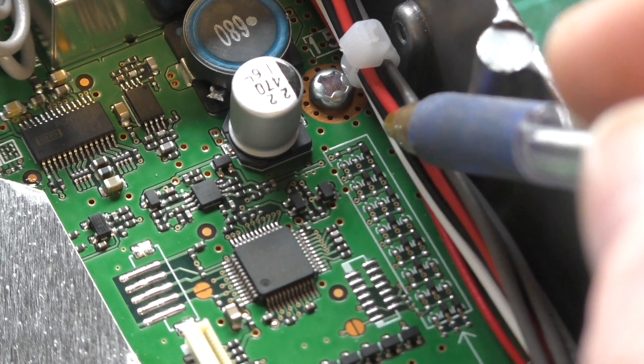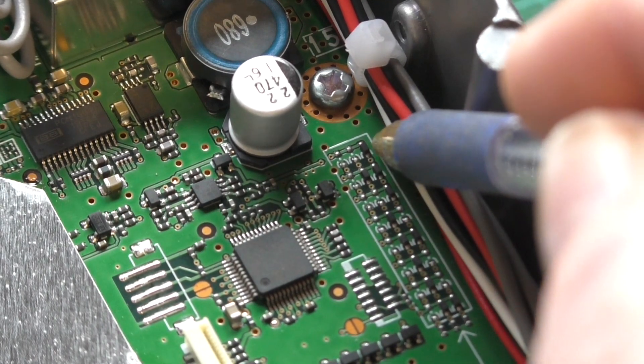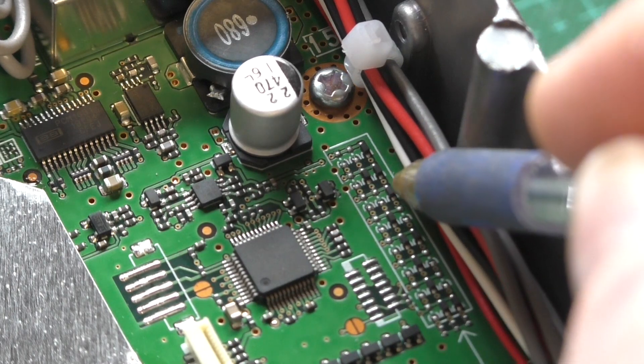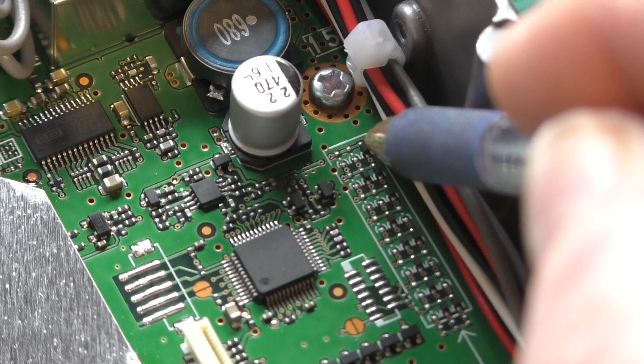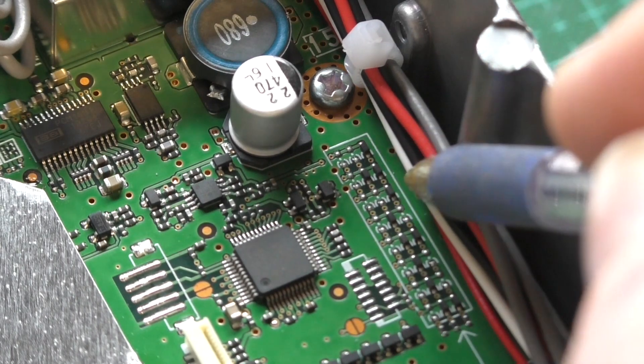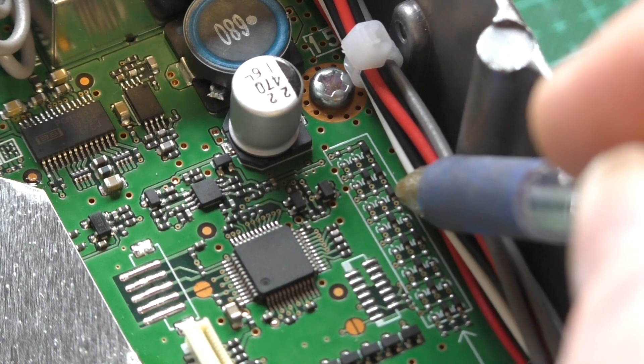That's all we need to remove, and that should give us the full TX mod. This is not something I'm going to be able to do on camera — I want to be very careful when I'm doing it. So I'll show you what it looks like now, and then once I've removed the diodes I'll show you what it looks like afterwards.